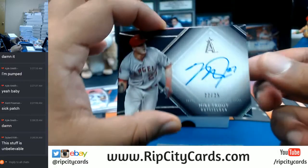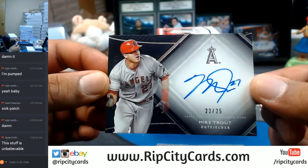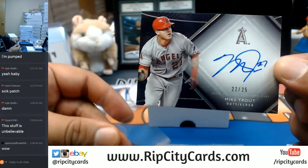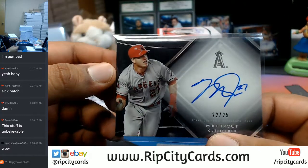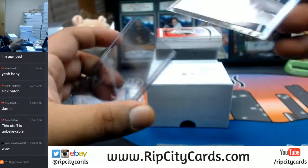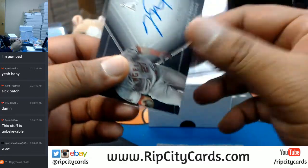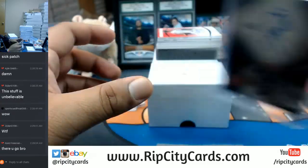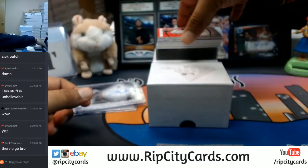And it's about to get nicer. Mike Trout, 22 out of 25 for the Angels, on-card auto. Unbelievable. This stuff is ridiculous. That's the scuff top loader — not doing those. My boy deserves nothing but the best. Mike Trout. And it's about to get nicer.